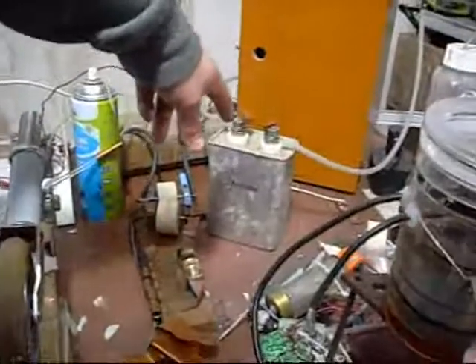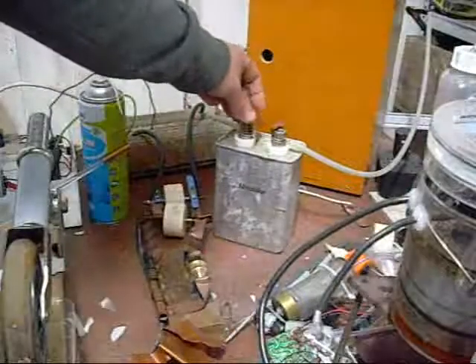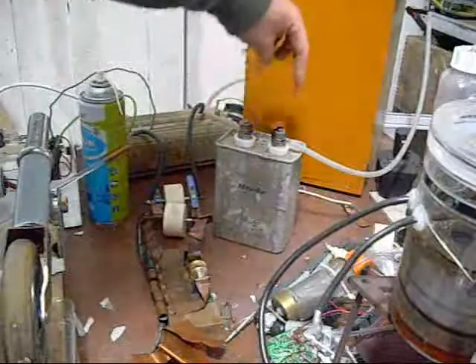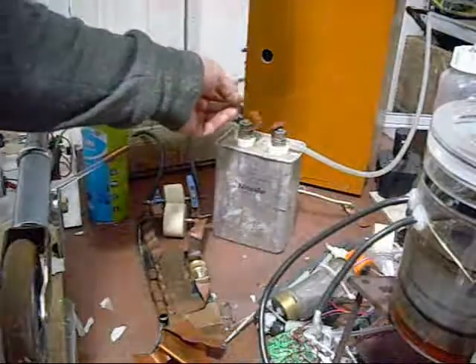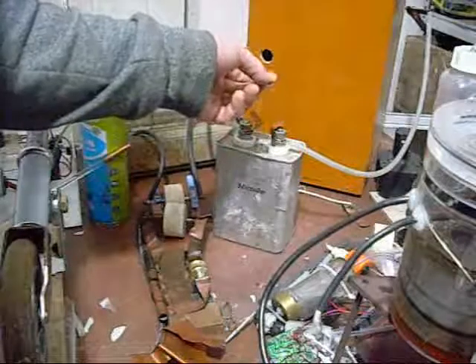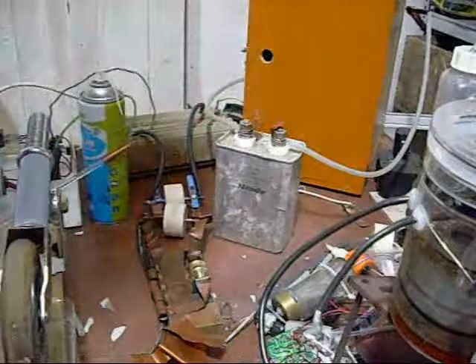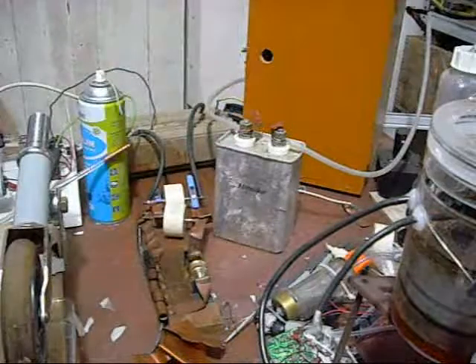I just did a test fire on this cap here and put these two terminals close together. When it fired, it was only for about a second and we got nine strikes on those copper tabs.